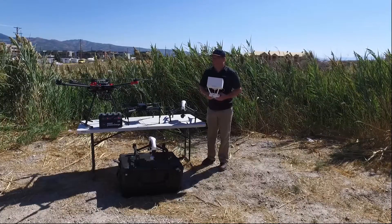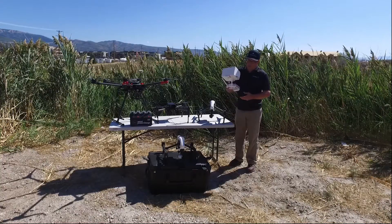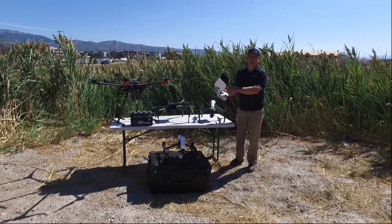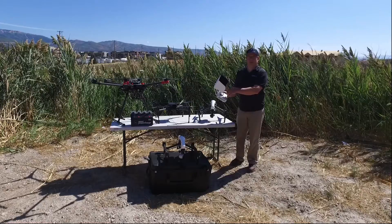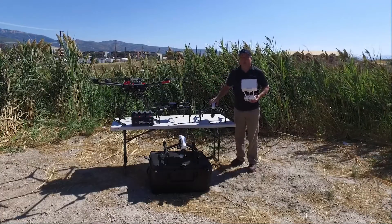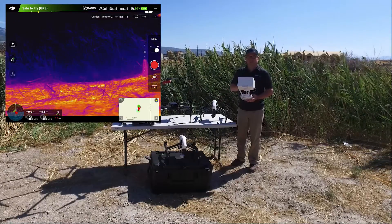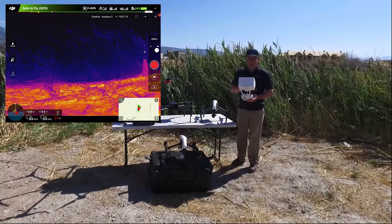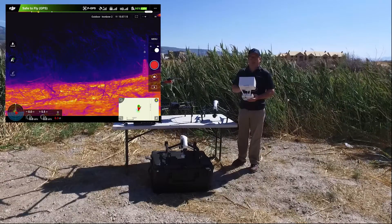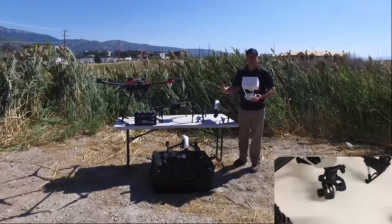All these function the same way. Some are obviously larger to carry different types of payloads, but you have a remote control, a tablet, and inside the tablet there's an application that you download either for iPhone or Android. That allows for seamless integration with the cameras on these drones, and the operation and telemetry that you'll be able to see on a screenshot — you can see the battery life available and the altitude the drone is at, as well as the imagery coming off the drone.